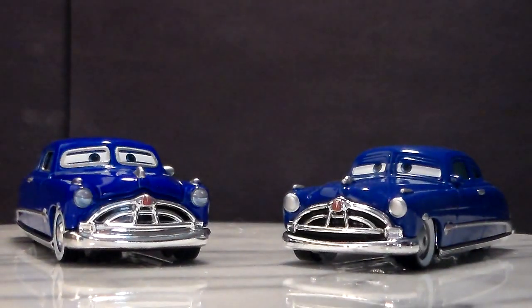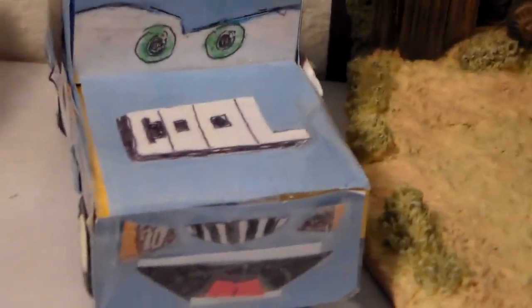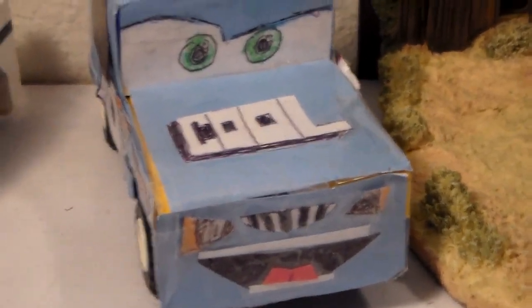Tell me which Doc Hudson you feel is more accurate. I'm Henry Motor Coop and we'll see you next time.